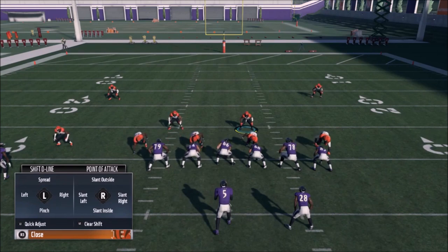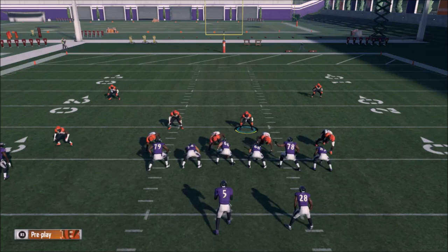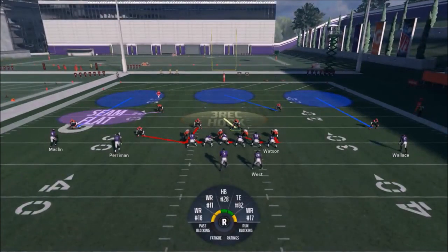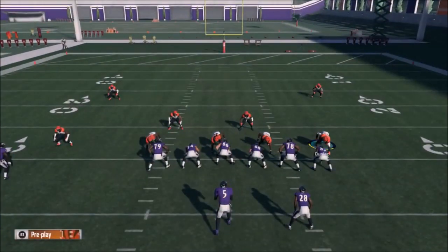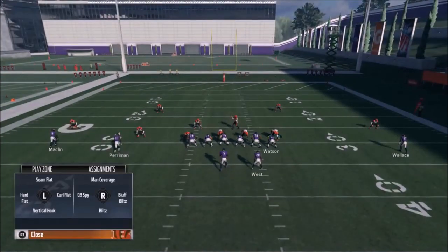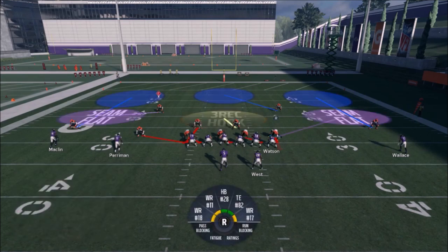I'm gonna hit L1 and then hit left on the right stick to shift my line over, hit L1 again. I meant right on the left stick, and then right on the right stick to slant right. When I did that second adjustment, it takes his defensive end out of his zone. That's fine — I just want to go over to him, readjust him. I'm gonna hit X when I'm on him and then bluff blitz, and it's gonna put him right back in that seam flat.